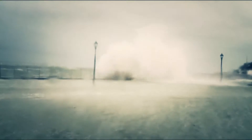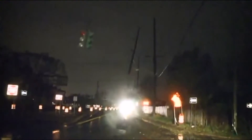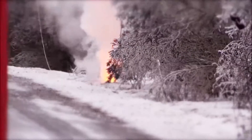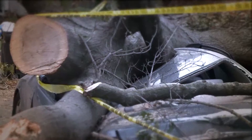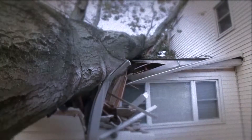During Superstorm Sandy, a large area lost power for weeks. Some had generators to run the essentials, but without power the gas stations couldn't pump the fuel those generators needed. My friends and family were some of those affected, and after three days we ran out of fuel for the electricity we needed. We weren't going to let our families down like that again.